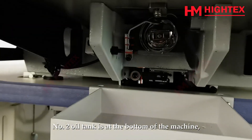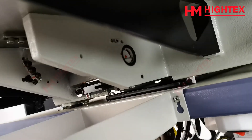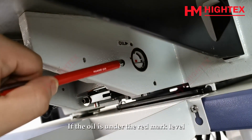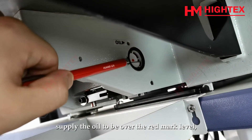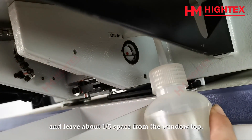Number 2 oil tank is at the bottom of the machine, on the right side of the shuttle hook area. If the oil is under the red mark level, supply oil to be over the red mark level, and leave about one-fifth space from the window top.